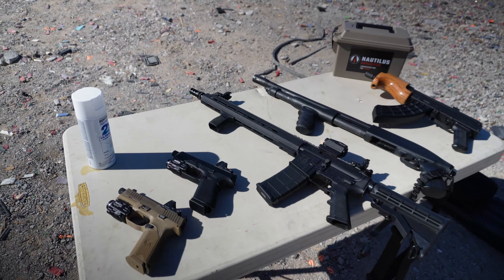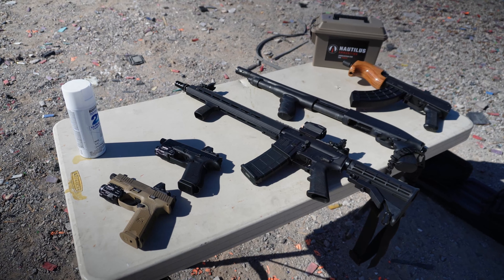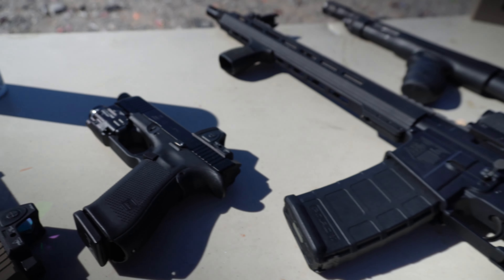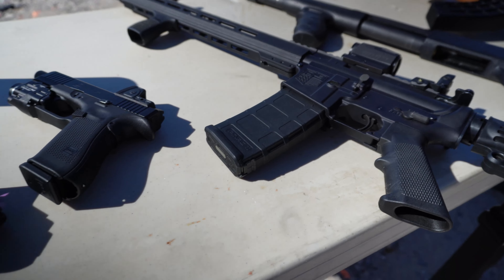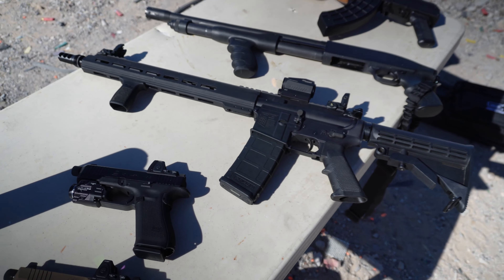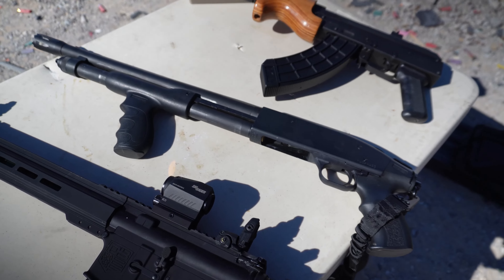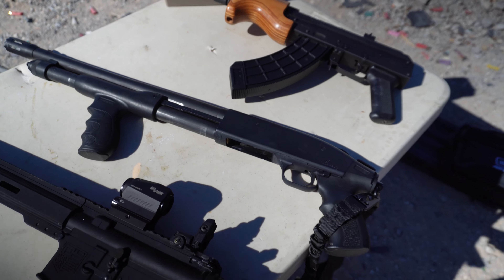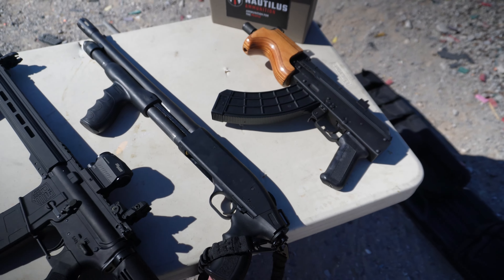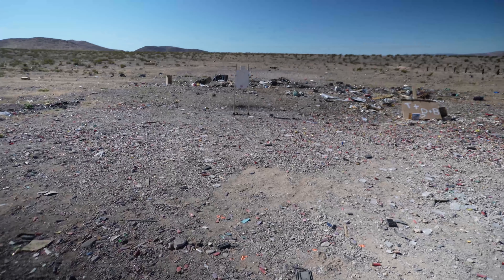We got a couple contestants to see if any can overcome the Infinity Defense target. It says it can take up to 50 BMG, so we're going to be putting it to the test today. We got some 9mm — FN 509 Tactical and Glock 43x MOS. Then we got some .223 out of my personal Diamondback AR-15 build. And then we got a Mossberg 500 12 gauge shotgun, and then some 7.62x39 out of the Micro Draco.